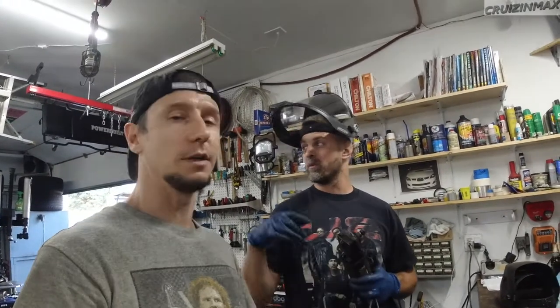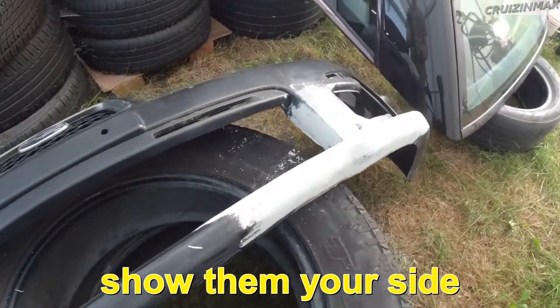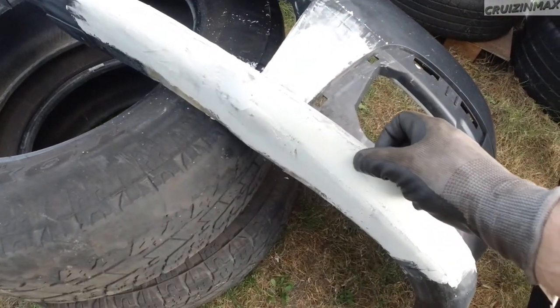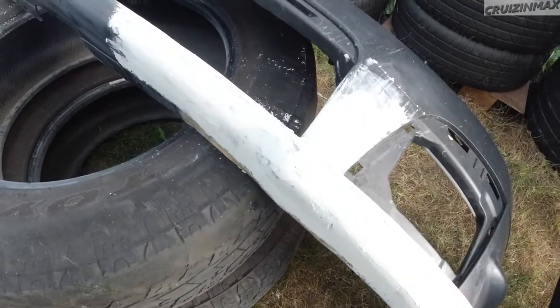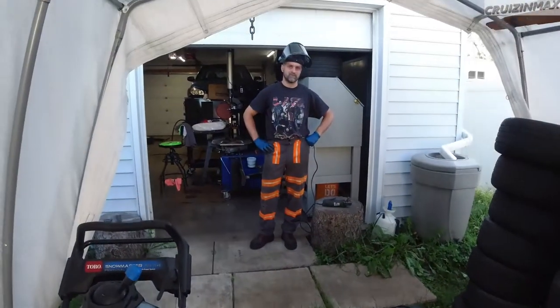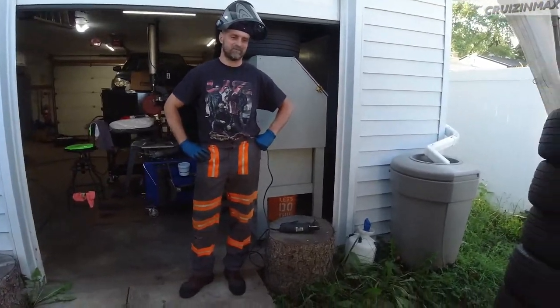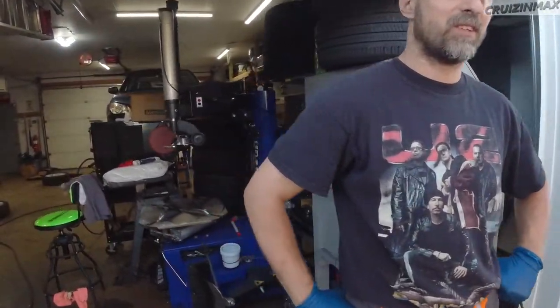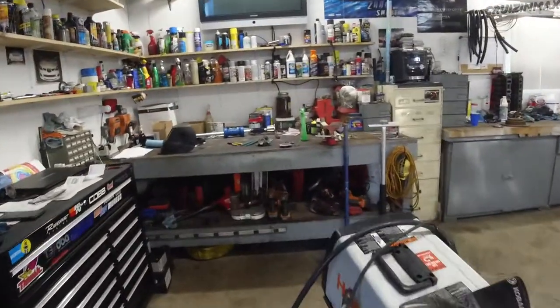Hey guys, welcome to another summer racing episode — well, it's no longer an ice race. It's been nine months we've been working on this bumper, and the bumper's not done. Let me show you — this is the bumper, and this side is still soft. It's been sitting here for two weeks. Not enough hardener, courtesy of Luke. He mixed the amount he was told to mix — anyway, never mind the bumper.